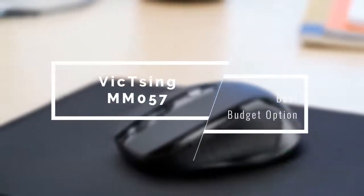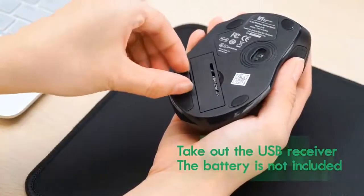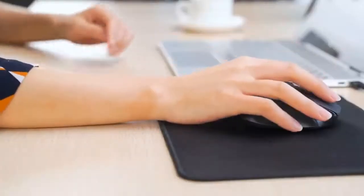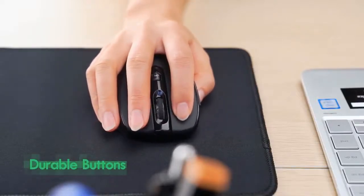We're going to start the list for the best mice for Macs with a super affordable option, the Vicktsing MM057. A few years ago wireless mice were very expensive and still didn't deliver enough reliability, but with the Vicktsing MM057 they can be quite cheap and very reliable at the same time without making big sacrifices on comfort and ergonomics.